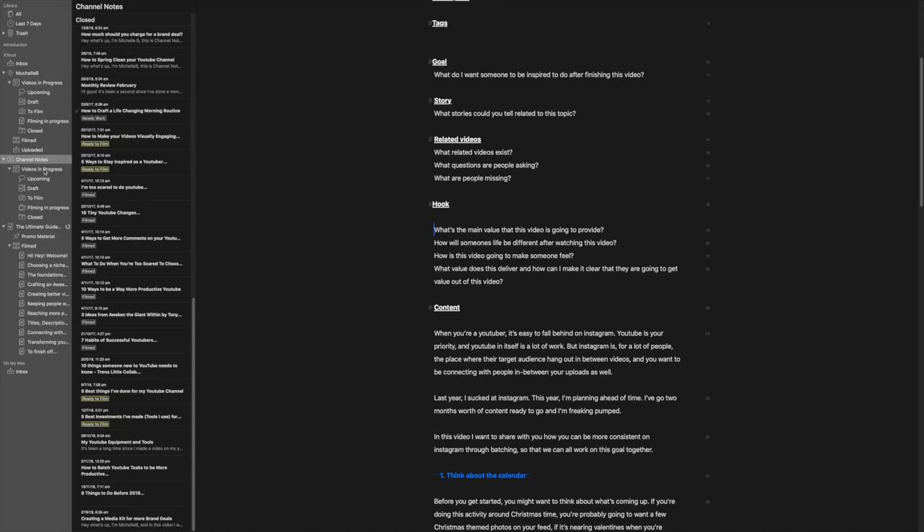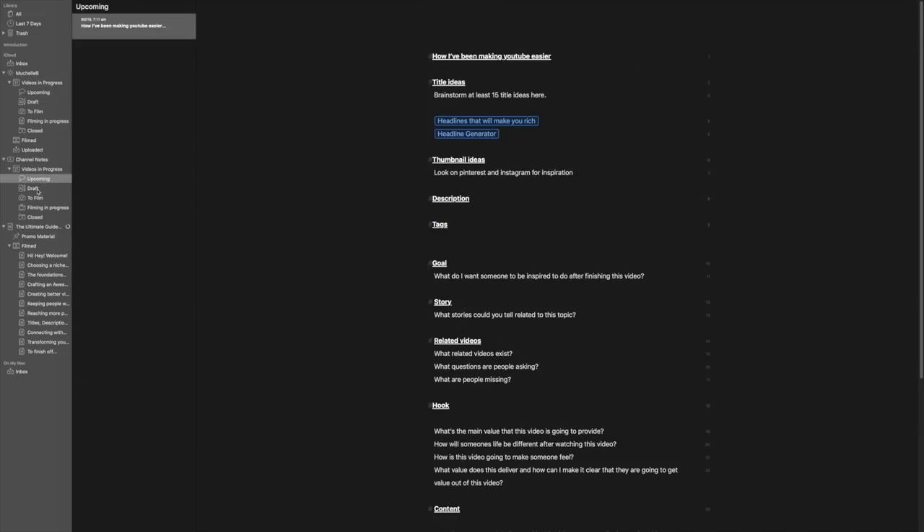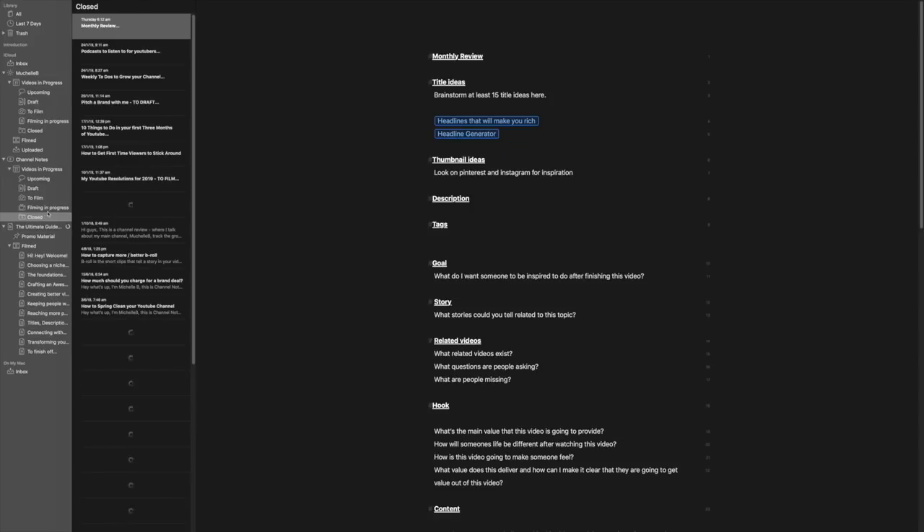For video planning, I use Ulysses. It's my favorite writing app in the whole world — so simple and minimal. I put all of my video plans in there, and within it I have templates that I can duplicate whenever I want to write a new video plan, so I'm ensuring I'm ticking the same boxes every single time.